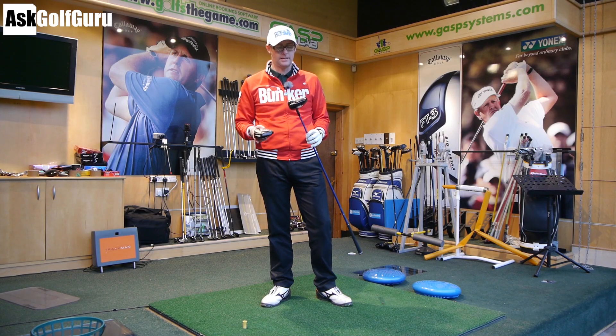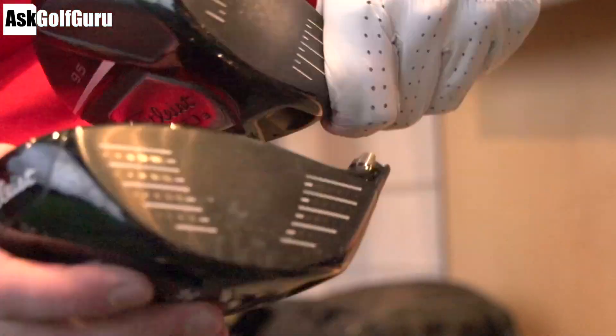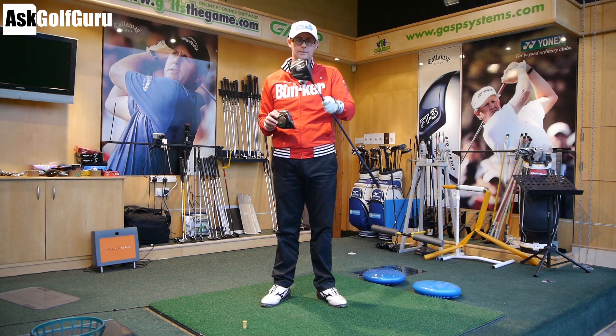Hello, Mark Crossfield here. In my hand today I've got the Titleist 913 D3 hitting up against the Titleist 910 D3. Both 9.5s, we're going to use one shaft, give these two clubs a hit and see what all the fuss is about. Let's get stuck in.